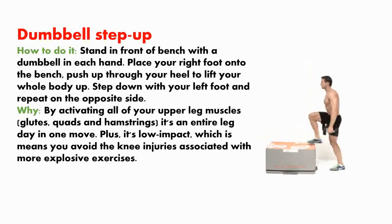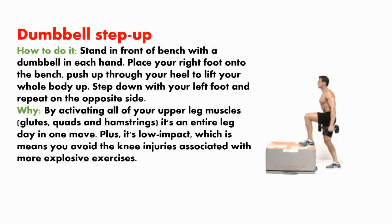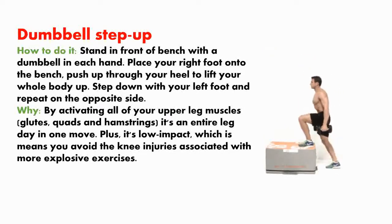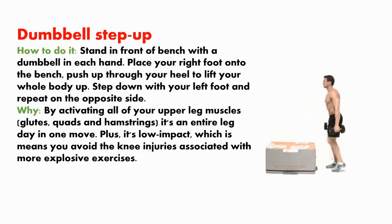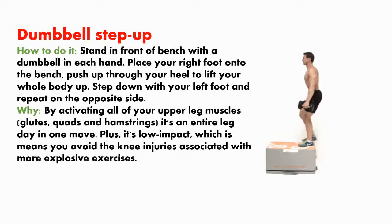Dumbbell step up. How to do it? Stand in front of a bench with a dumbbell in each hand. Place your right foot onto the bench and push up through your heel to lift your whole body. Step down with your left foot and repeat on the opposite side. By activating all of your upper leg muscles — glutes, quads, and hamstrings — it's an entire leg day in one move. Plus, it's low impact, which means you avoid the knee injuries associated with more explosive exercises.